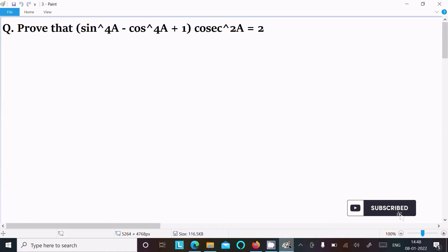In this video lecture, I am going to prove that (sin⁴a - cos⁴a + 1)·cos²a = 2. So let's see the answer. First, I am going to take the LHS, the left-hand side.